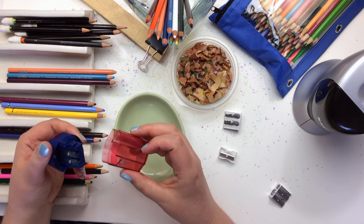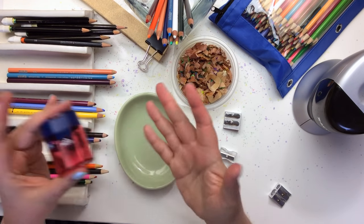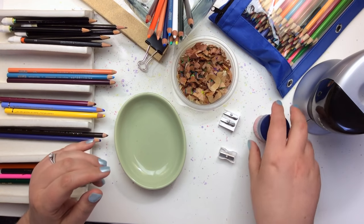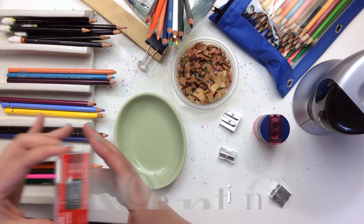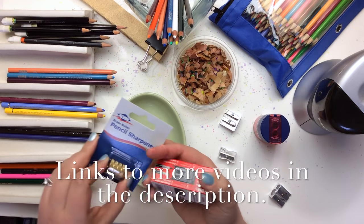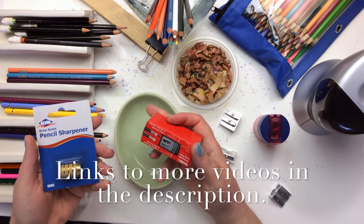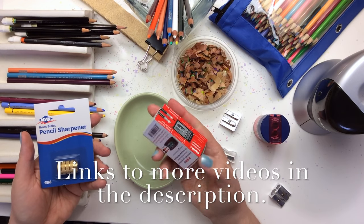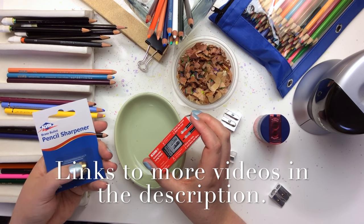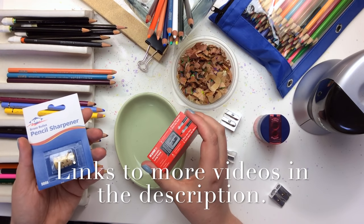I keep this one in my kit that I take in my purse so that if I'm out, I don't have shavings going everywhere in a doctor's office. I have a couple more brands here — I've got the KUM automatic long point and the Alvin brass bullet pencil sharpener — and I'm going to do a demo on these in a video I'll upload right after this one, so you can see how these two work if you're interested.